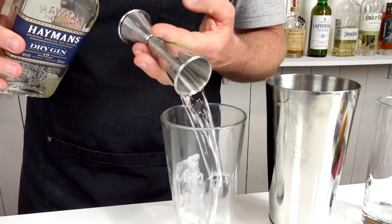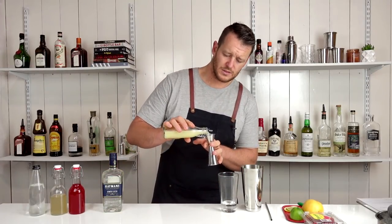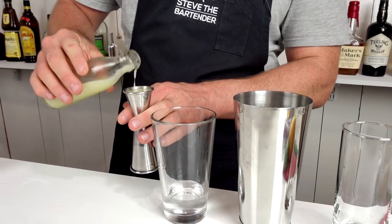Followed by fresh lime juice — three quarters of an ounce, 22.5 mils.